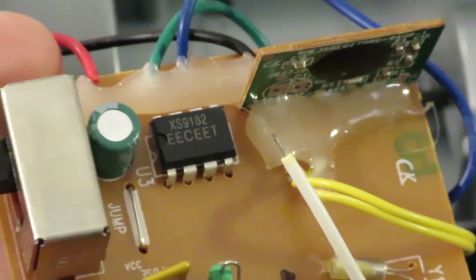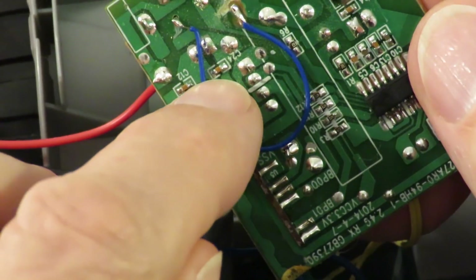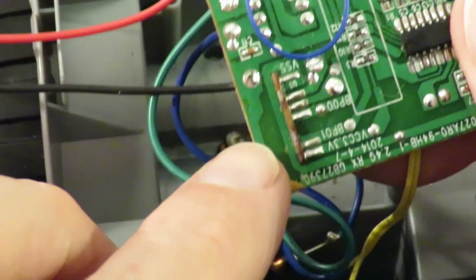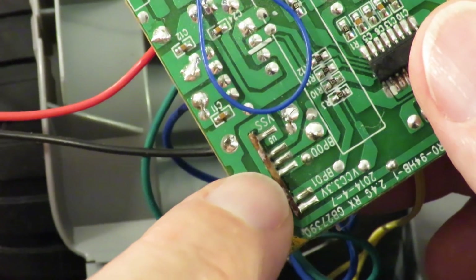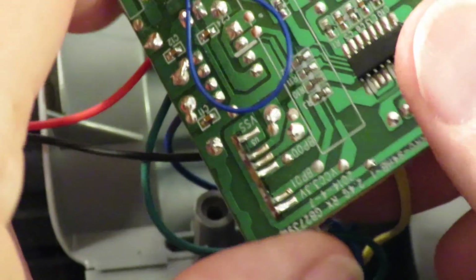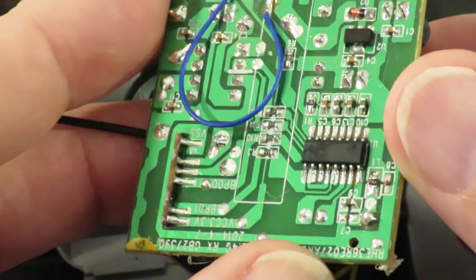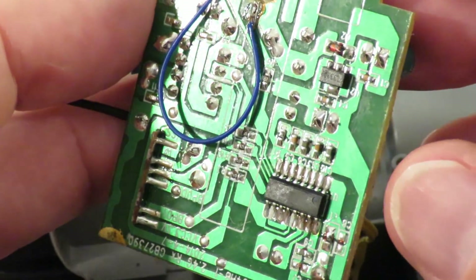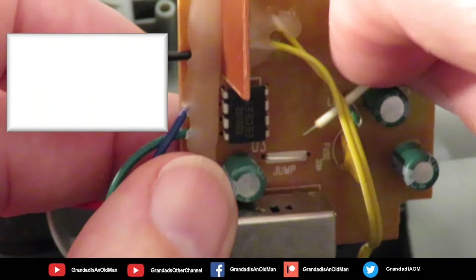I think that's the H-bridge. The blue and green wires are the ones that go down to the motor, and they come off the tags on the back of that chip. And then those yellow wires which go to the speaker appear just here and go into there — so that's probably the sound chip. And that one I think is the actual receiver chip decoder. And that's the aerial.